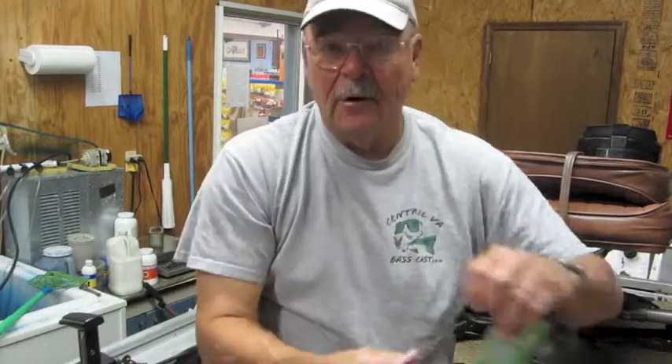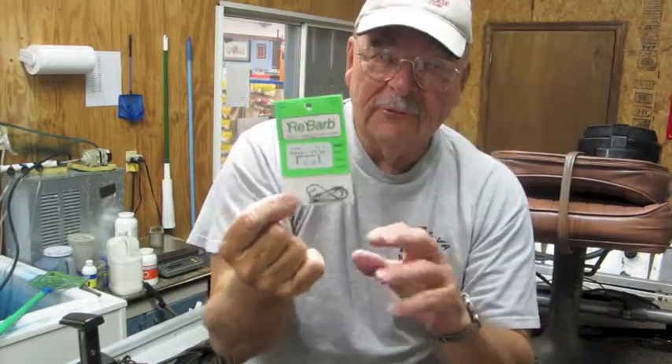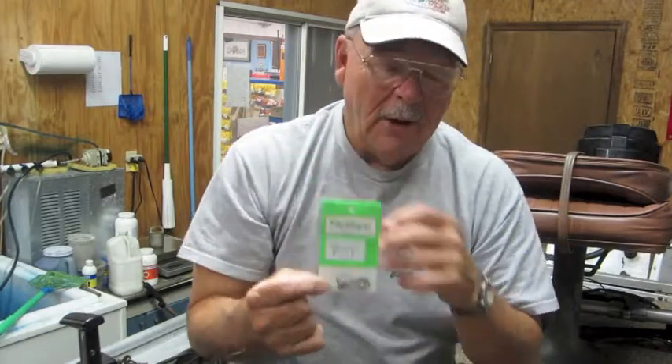With this particular hook that we use, it's called the rebar — you don't set the hook hard, you just pretty much lift up on it. The hook is very sharp, it comes through the soft robo worm extremely easy and it hooks the fish. Don't worry about it being a small hook — we've caught six, six-and-a-half pound bass on this small hook. They cannot throw it, or it's very hard for them to because it's so small.